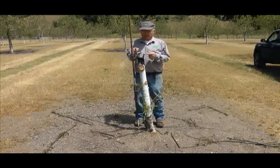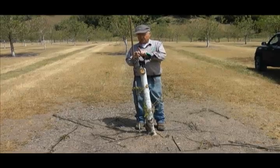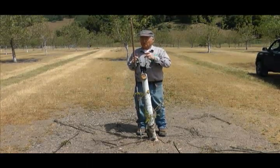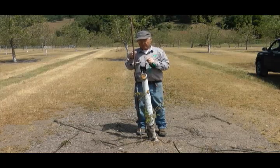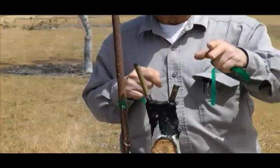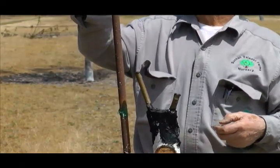These buds usually start to grow in two to three weeks. Once they get going, you need to decide which shoot is going to make the biggest, strongest-growing shoot. Often there'll be a bunch of shoots come out, but we want a single leader at this point, so you pinch the tip out of the other ones and keep those shoots fairly short all summer. Our goal is to have this thing grow three or four feet above the top of the stake this summer.